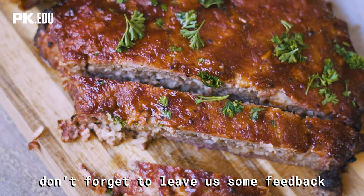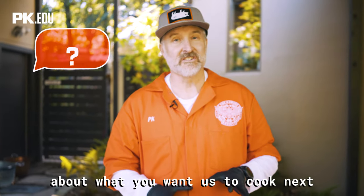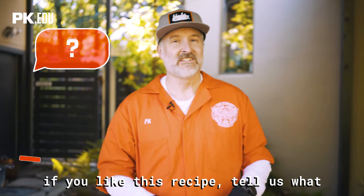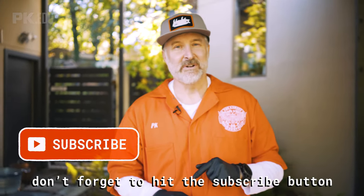Don't forget to leave us some feedback in the comments about what you want us to cook next. If you like this recipe, tell us what you want to cook next and we will cook it. Don't forget to hit the subscribe button.